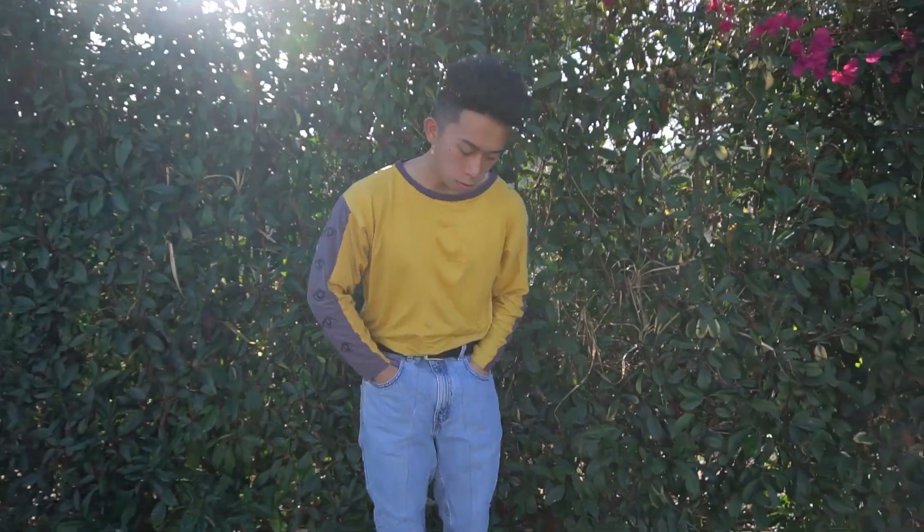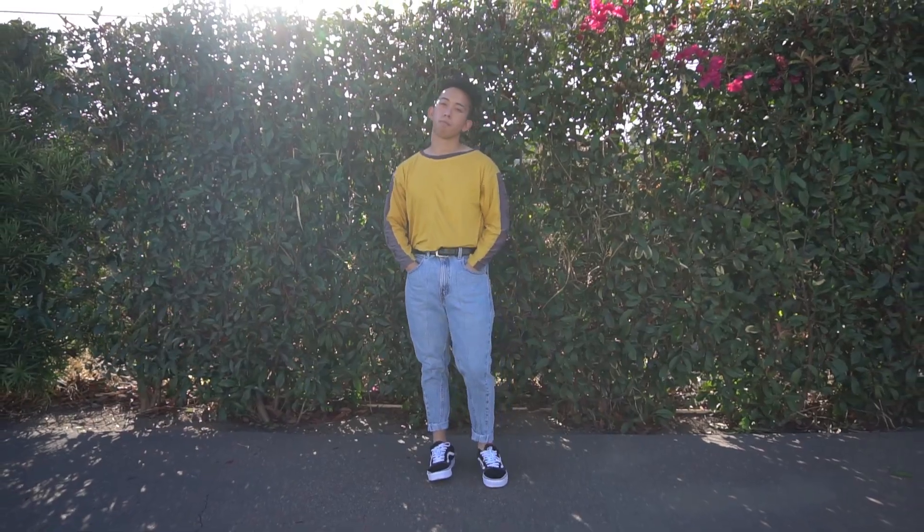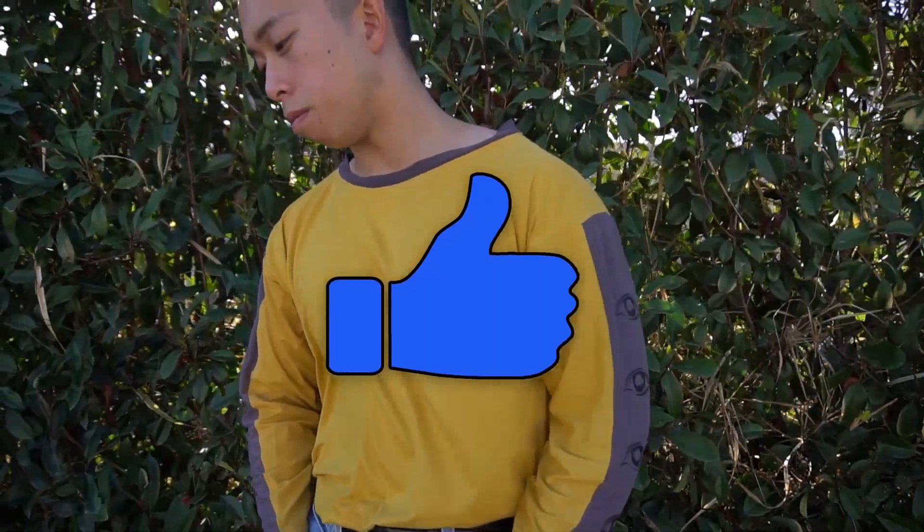What's up internet? My name is Ken Andrew and today I'm going to show you how to make customized sleeves. Before we jump into the video, make sure to smash that like button and subscribe.